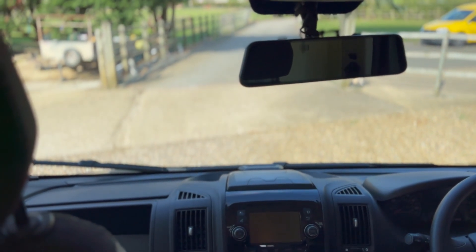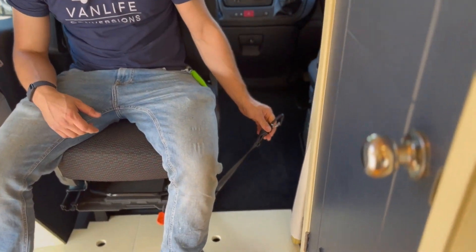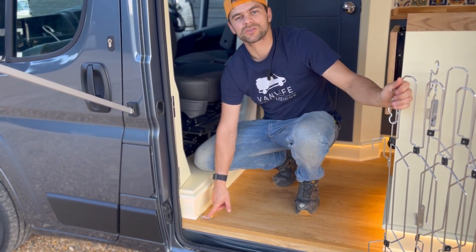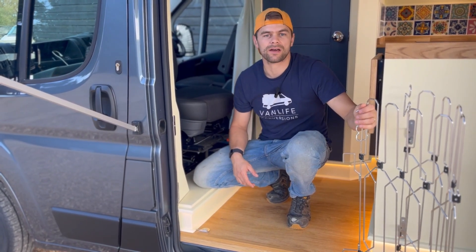There's also a Wolfbox reverse camera and dash cam which will record permanently. We've added a few dog features into this van as the owners have got a Labrador. The first thing in the cab area is this doggy seat belt which is bolted through the chassis of the floor. We've also added a tie-down point so you can attach your dog to the lead when he's outside the van, and we've also added a dog gate which stops him from getting out of the van when you don't want him to.